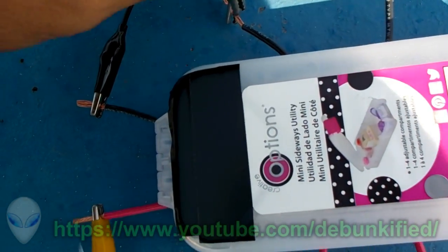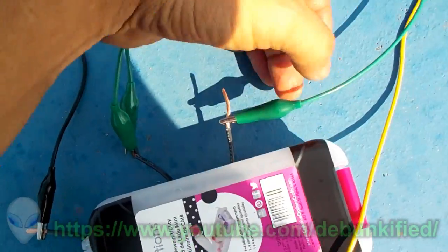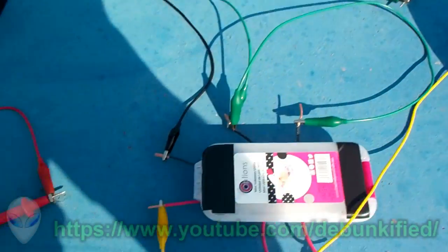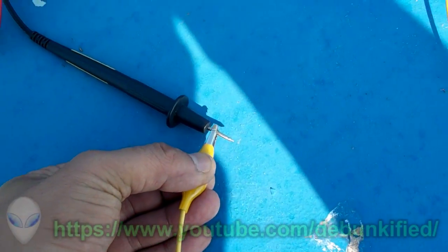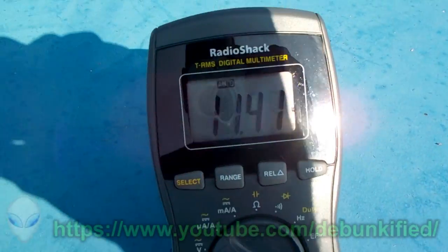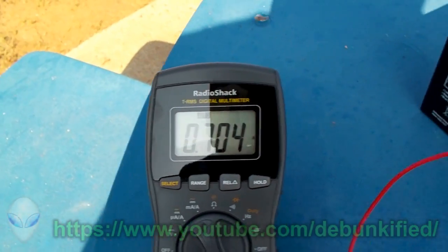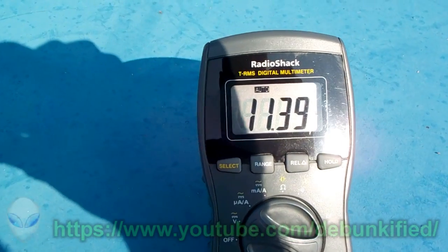We're going to connect the two negatives together in parallel — there are all sorts of gnats out here, it's horrible. Okay, the two negatives are connected. Turning it on to show you over unity measurements. The battery is at 12.18 volts. Turning it on — look at that amperage: it's over four and a half amps at 11.40 volts on the output, and this is about 700 milliamps or 0.700 amps at about 11.86 volts on the input.